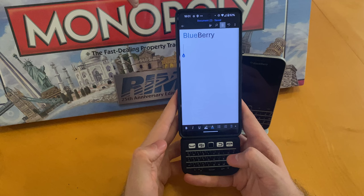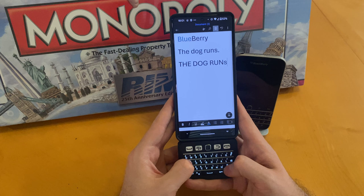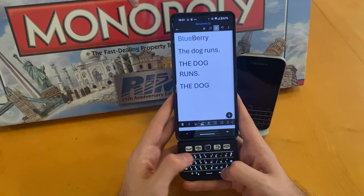What I've done within the ZMK firmware is I've configured mine to work just like BlackBerry 10 used to work. So if I type "the dog runs", I can type that sentence again by holding each key for 200 milliseconds and each key will become capitalized. Or I have the ability to turn on caps lock or use the shift key. So caps lock for "the", shift key for "Dog", and then lowercase for "runs".